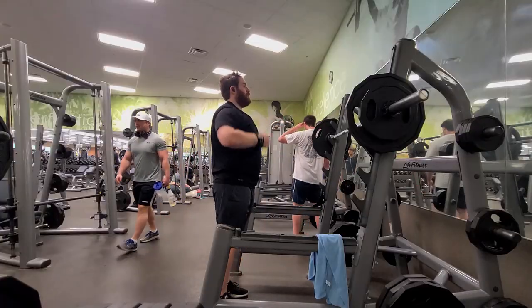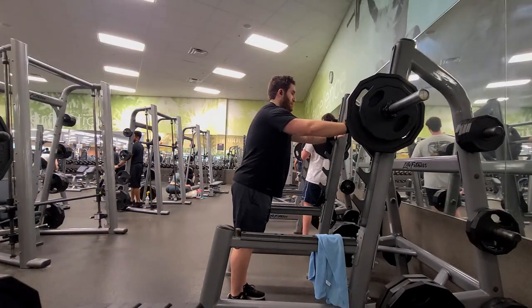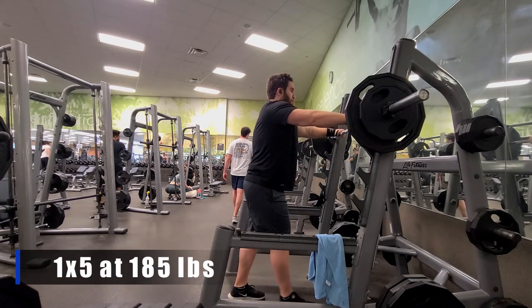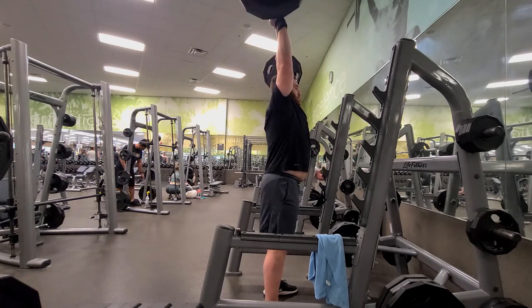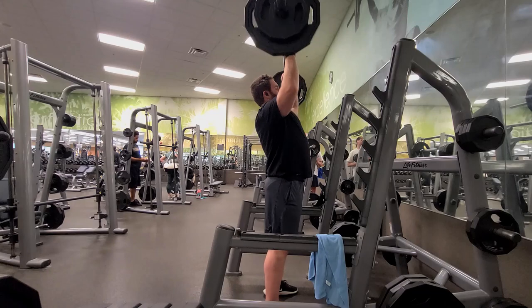Let's jump into the workout. We start off as we always do with our compound lift — the overhead press. I set up in a squat rack, throw on the wrist straps just to keep the wrists in line, get underneath the bar, take a huge deep breath, and we're doing five reps of 185. We just gotta push that weight away from us — a good clean five reps.